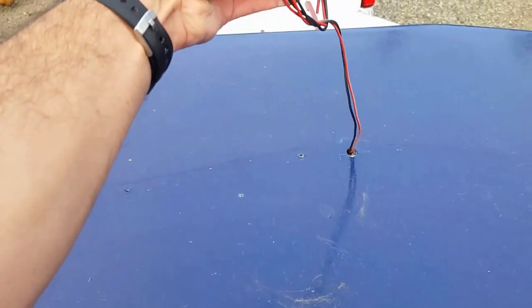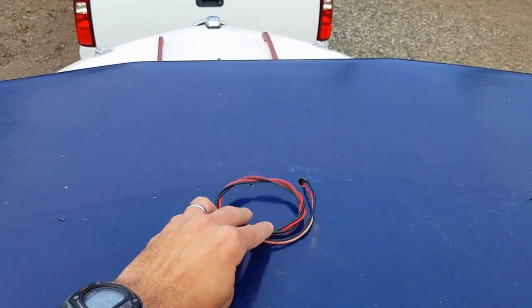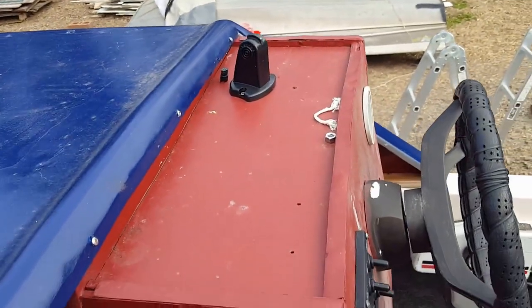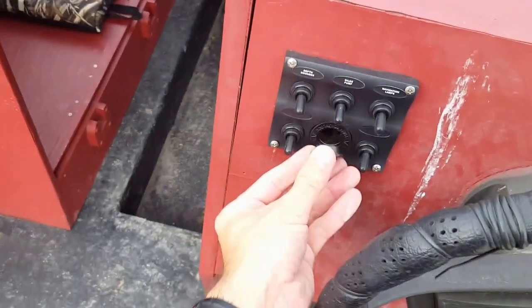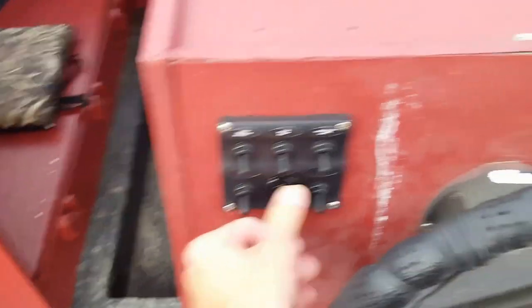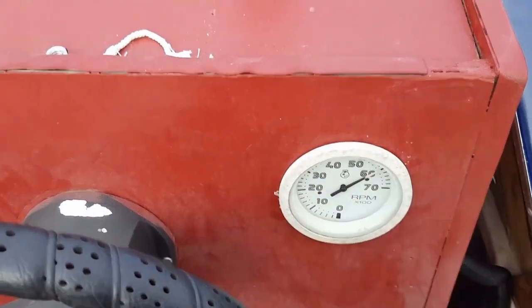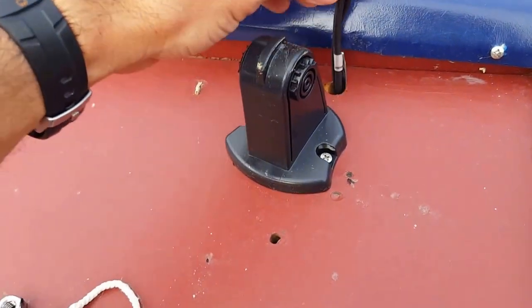Here's the wire where the running light goes — it just needs to be plugged in and screwed down. I have the light, I just haven't installed it because I don't go out in the ocean at night so I never really need the running lights. Up here on the dash I installed a switch panel with a charger port, and this is the old RPM gauge I put back in but haven't connected yet — it's supposedly functional.